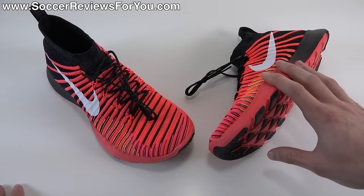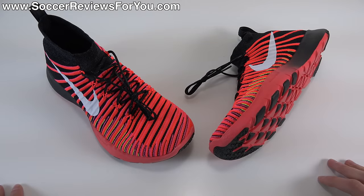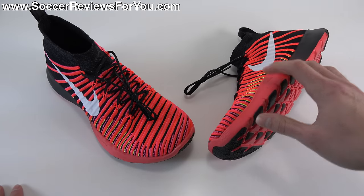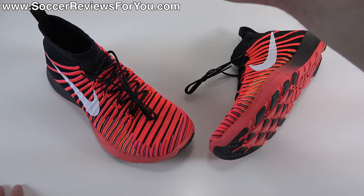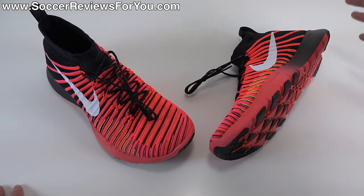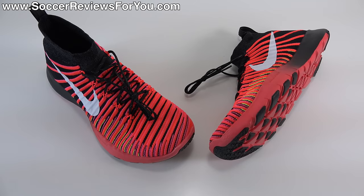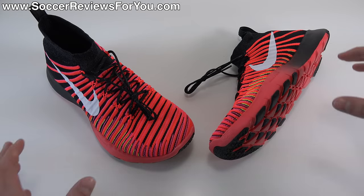I've been training in these every single day for the last week or so and I've actually been very impressed with this new model from Nike. It has a very interesting Flyknit upper with a very interesting cut. It implements the brand new Nike Free Training outsole and it's just a really interesting combination of features in general.